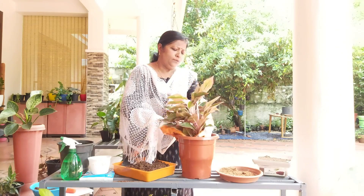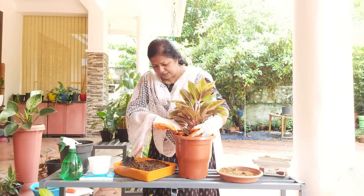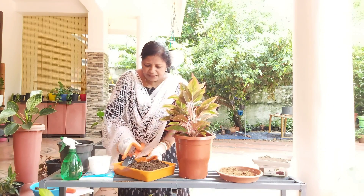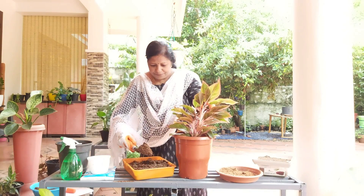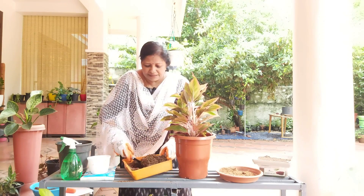We can fix it in the middle. It is the same thing that we need to fill it. It will not be thick. It will not be free of the pot. We can mix it on the side. We are going to mix it on.